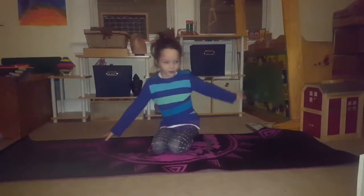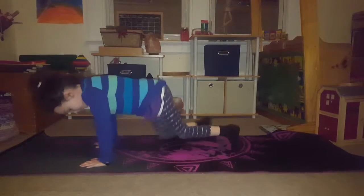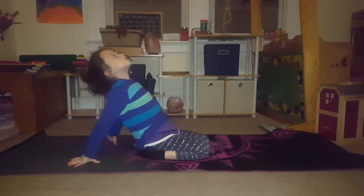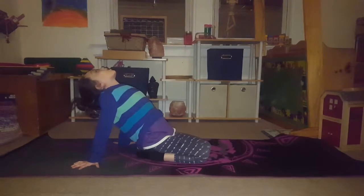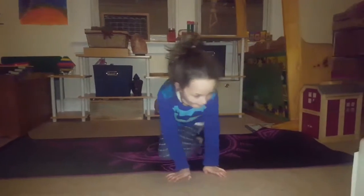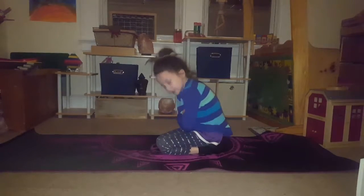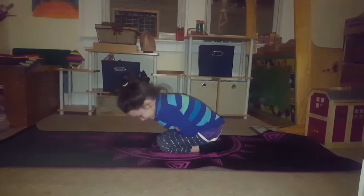Now we're going to put our legs this way, put our hands here, and just go like a snake. We're going to go the other way too. Now we're going to bend our knees again and just look up. Then we're going to bend them up like this — criss-cross your arms across and just hold them here and go like this, kind of like a rock. Let's count to two: one, two.